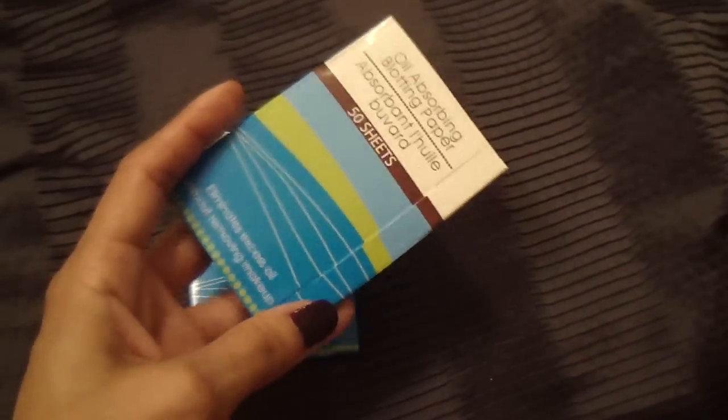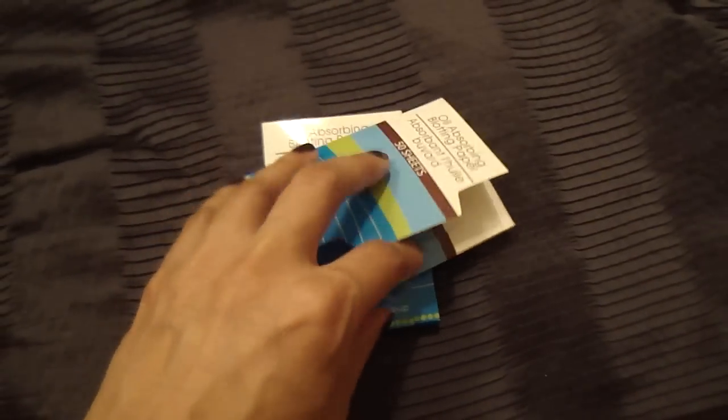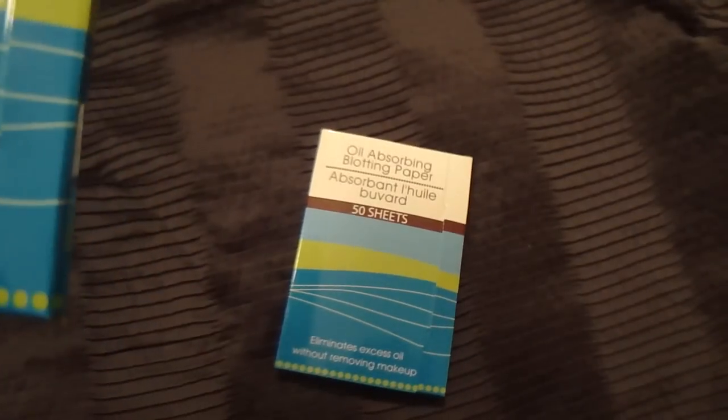These oil blotting papers are only a dollar, so they're very inexpensive. If you have oily skin and your face gets oily throughout the day, you just grab one of these thin little sheets — they're as thin as toilet seat covering sheets — and pat them over wherever your face is shiny or oily. It removes the oil without ruining your makeup, so you can go about your day with a less oily face.